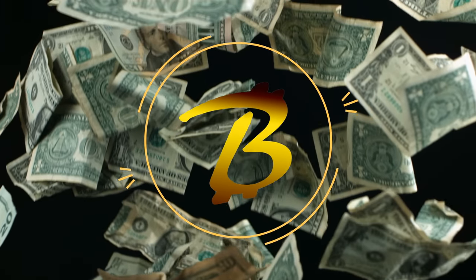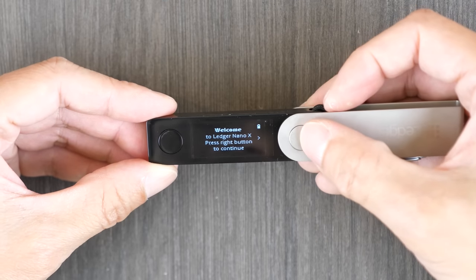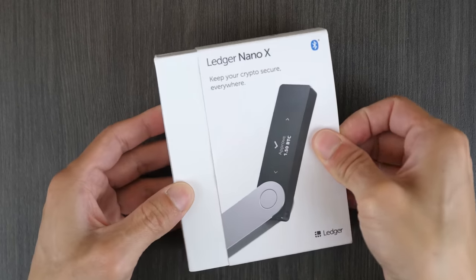I've owned cryptos for several years now, including a little bit of Bitcoin and a lot of Dogecoin, and I've always wondered about hardware wallets because I keep hearing they are more secure than keeping all of this on a website somewhere. I'd like to thank Ledger, which provided me with this Ledger Nano X hardware wallet. Without them sending it to me, I would not have been able to produce this video.